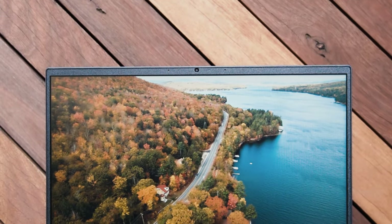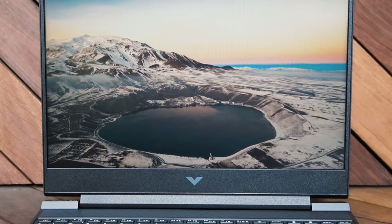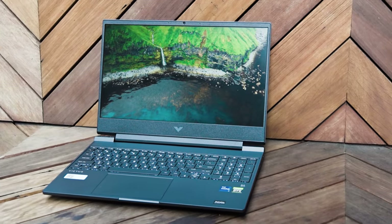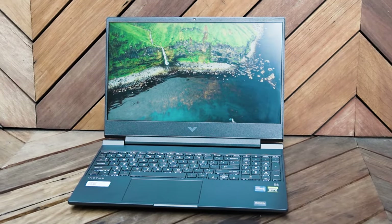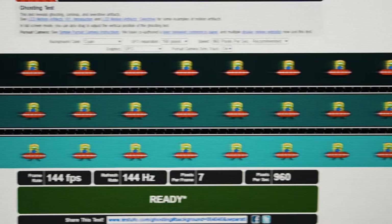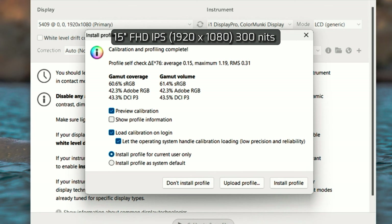The display is a 15.6-inch IPS display. It has an anti-glare or matte finish, so it does well for reflections even outdoors, and it has low blue light. It has a full HD display with a refresh rate of 144Hz. The bezel is quite narrow on the sides and decently narrow on the top. When I performed the UFO ghosting test, I found it exhibited a bit of ghosting. Measuring the color gamut coverage, with a maximum brightness of 300 nits, it resulted in 60.6% sRGB coverage, 42.3% Adobe RGB coverage, and 43.3% DCI-P3 coverage.